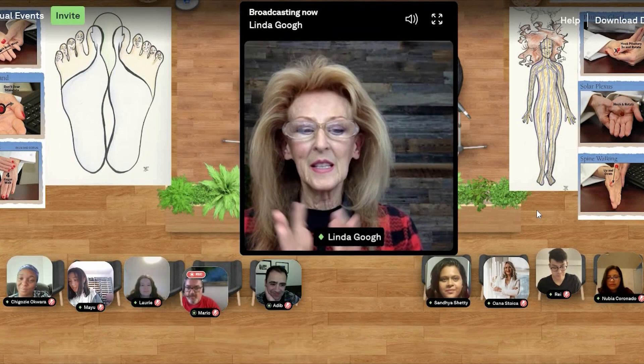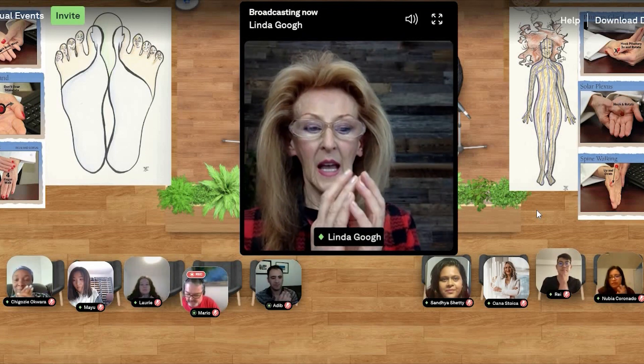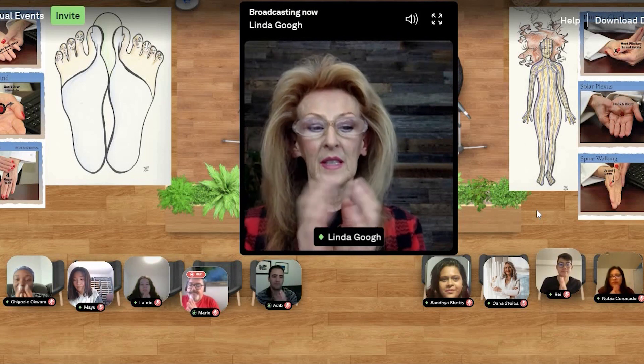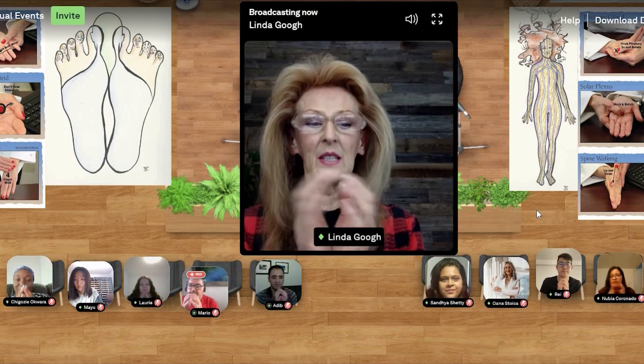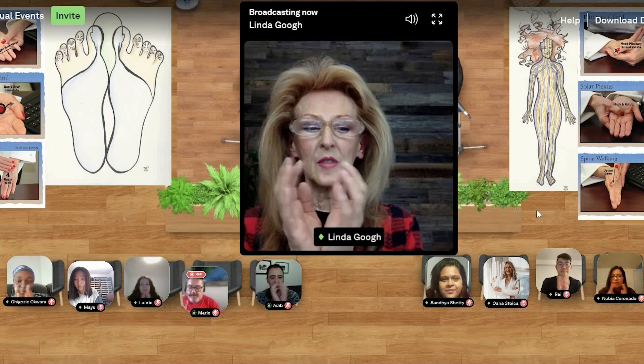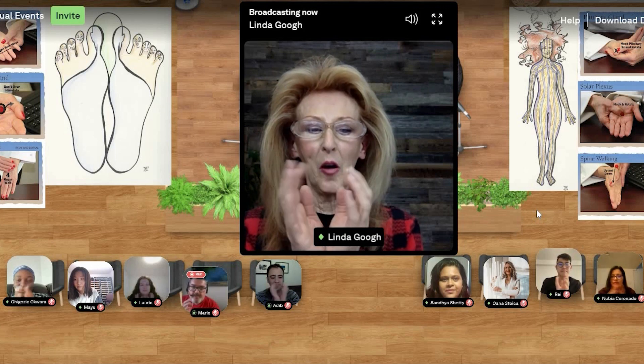This next exercise I like to call brain frappe. You're going to take your hands — don't worry about the thumbs — and you are going to vigorously, I mean obnoxiously, tap these fingers to the point of where they almost feel like they're going a little bit numb. This is the part that I call frappe.